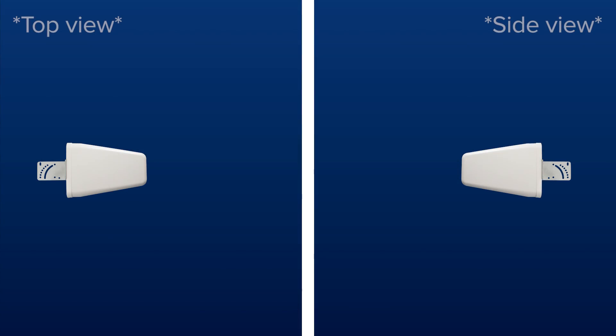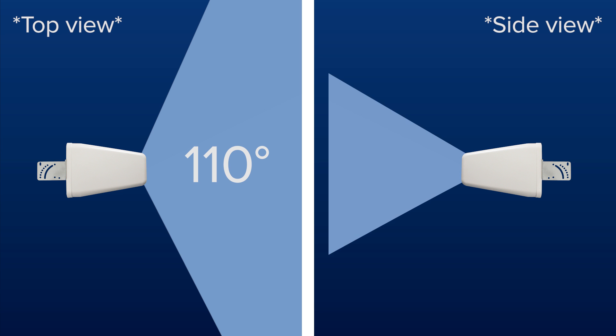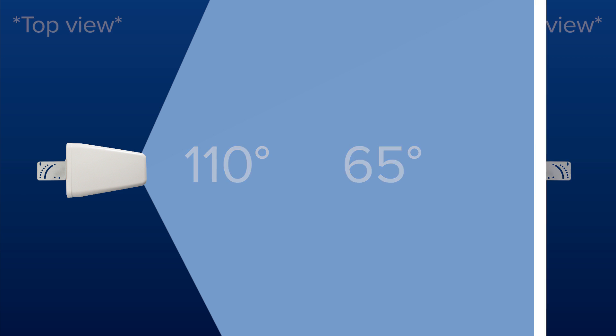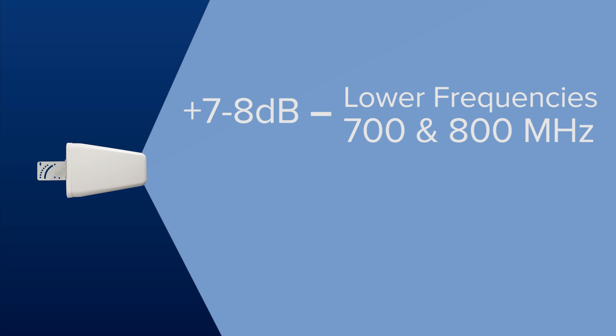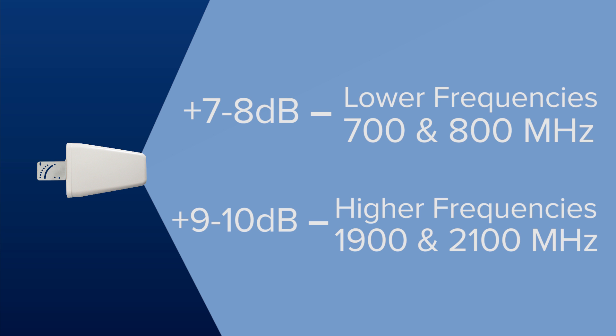A quick note about directional antennas: Yagi directional antennas transmit and receive a signal in a 110 degree horizontal pattern and a 65 degree vertical pattern. This is helpful for aiming or detuning the antennas. Yagi antennas provide a gain of 7 to 8 dB on the lower frequencies and 9 to 10 dB of gain on the higher frequencies.